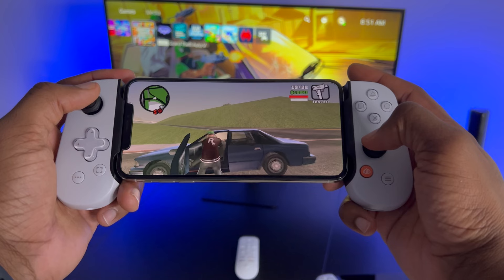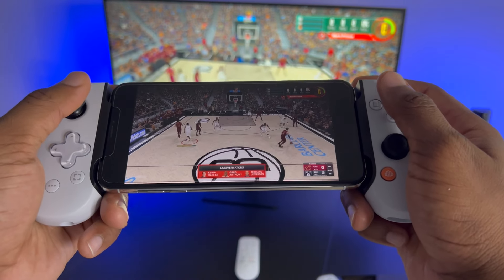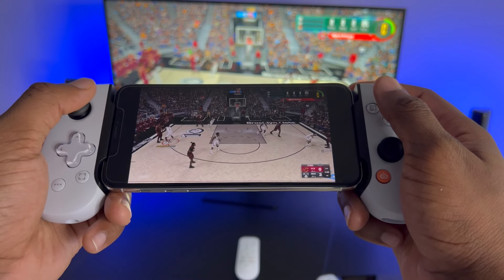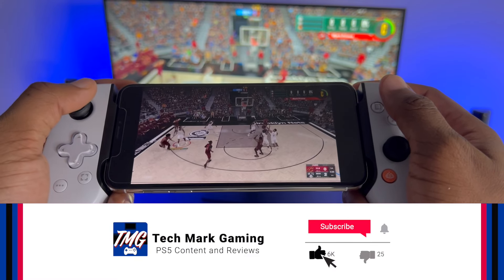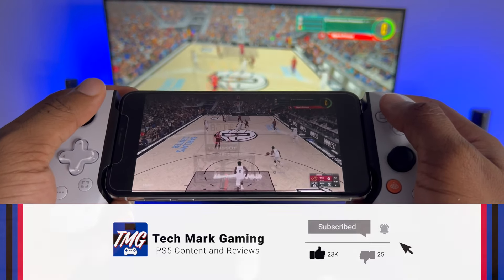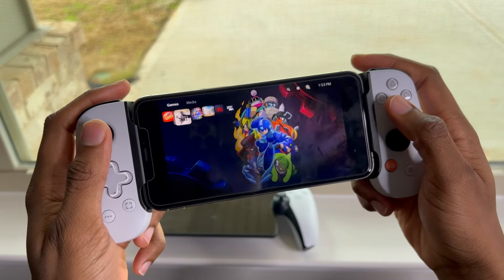This is also great for people that don't have a PlayStation 5 but still want to game on the iPhone. You can also play mobile games like Call of Duty Mobile, Grand Theft Auto San Andreas, and many other games on the Apple Arcade store. So if you guys want to see me cover that, be sure to like, comment, and subscribe to Techmark Gaming so I can be recommended to more gamers like yourself. Thanks for watching, I'll see you guys in the next one. Take care. Deuces.